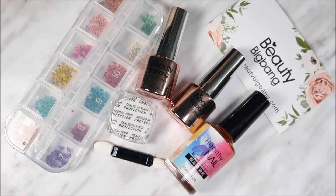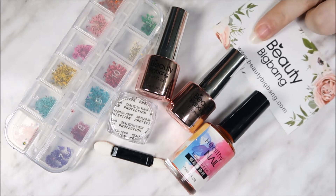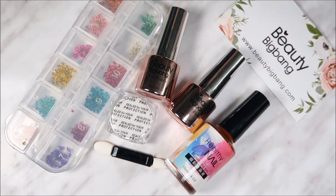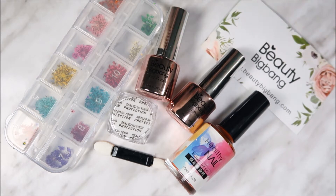Hi guys, welcome back to my channel. Beauty Big Bang sent me a few products for review to show you guys. If you go to their website, beautybigbang.com, you'll find nail supplies — they have amazing products like chrome powders, gel polishes, and stamping plates. They also have a 10% off coupon code so you can save some money.